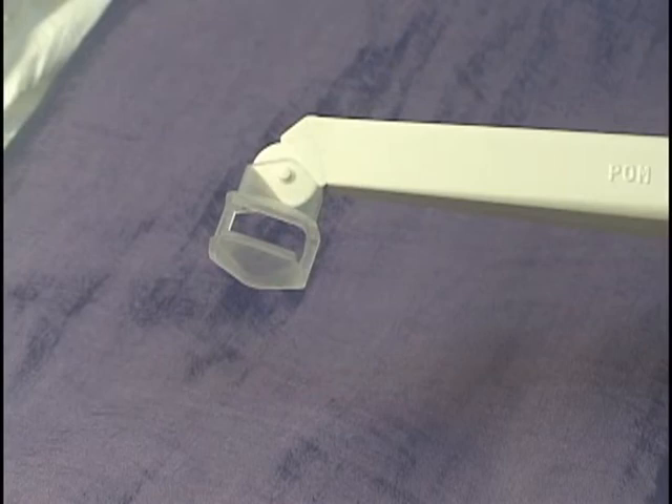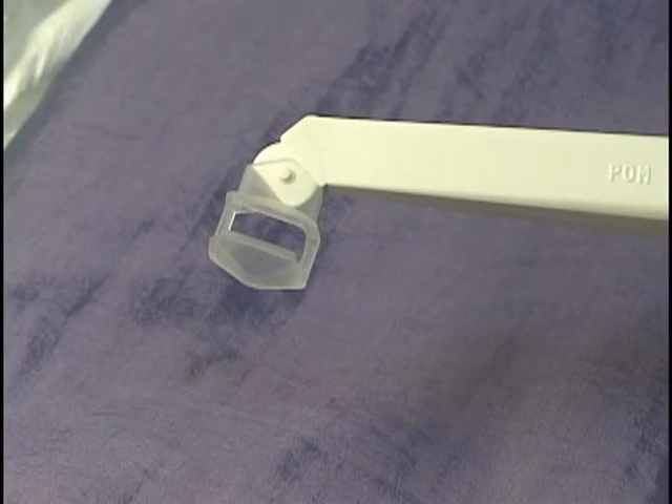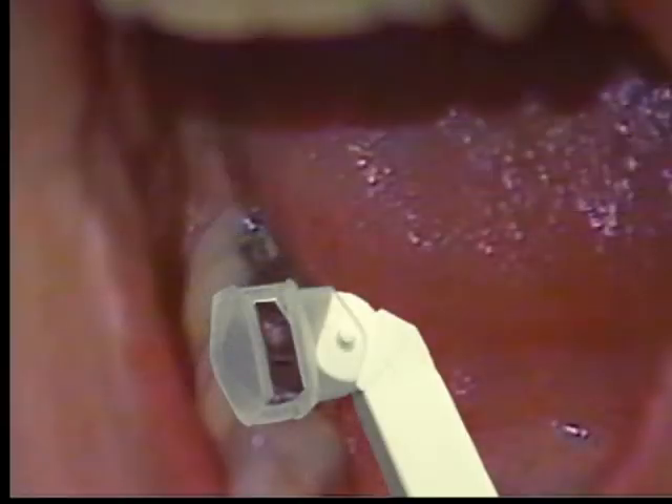A clean-up device is a special tip that we put on the high-speed suction. This especially helps funnel the mercury up the tube.